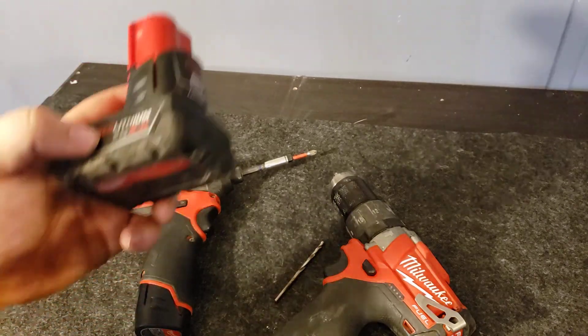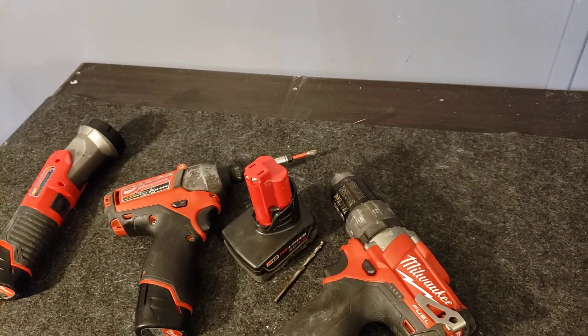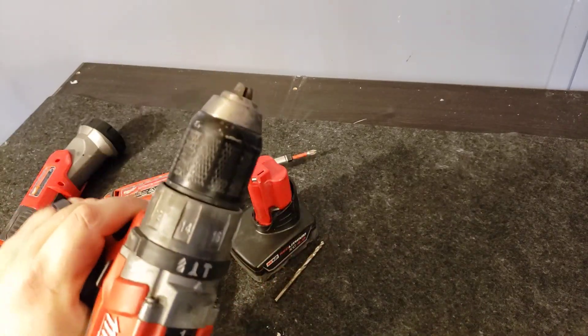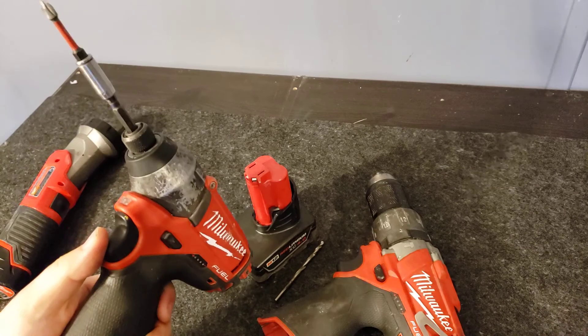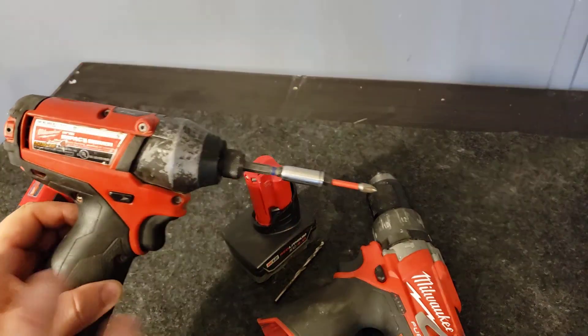I bought the drill and impact driver as a set and got a 2.0, a 4.0, and a 6.0 battery as part of a special — they have specials going on all the time. Again, I don't use the drill as much because the impact driver handles about 95% of what I do.